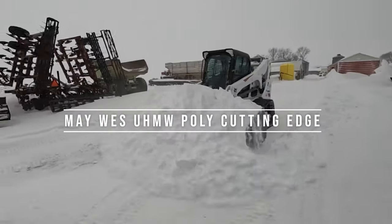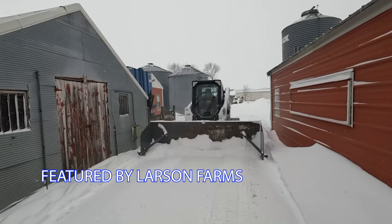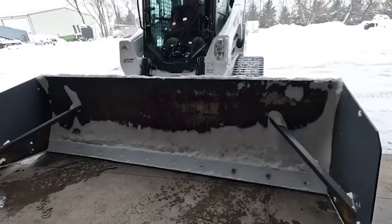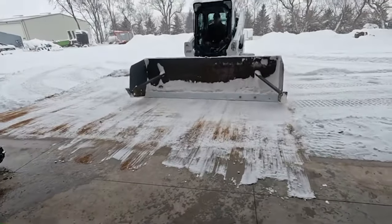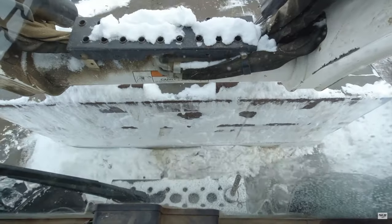Eric here with Maywest Manufacturing. This is the most snow we've had in 30 years. All that plowing can do a number on your pavement. Stop scratching your asphalt. Get a Maywest Poly Cutting Edge on your plow, pusher, or bucket.